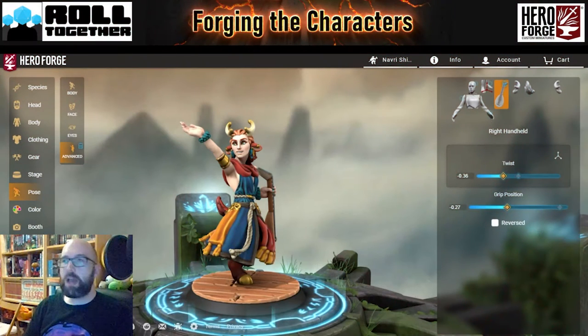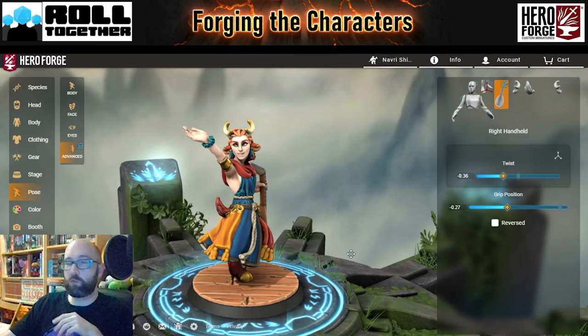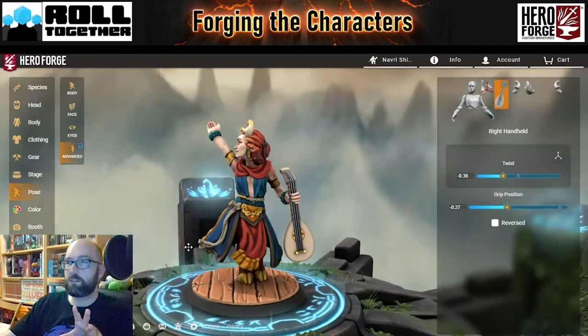Navri is played by V. Navri is a satyr bard — a fawn. V has chosen a pose that kind of captures exactly what she wanted it to. I don't want to do too much to the general pose. This kind of waving to adoring fans behind her is exactly what he was after.